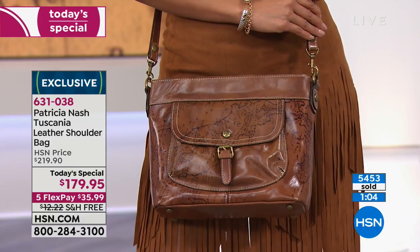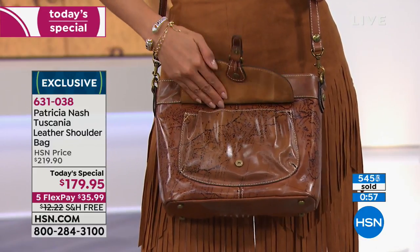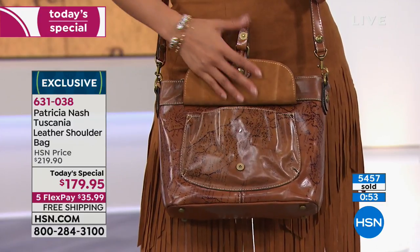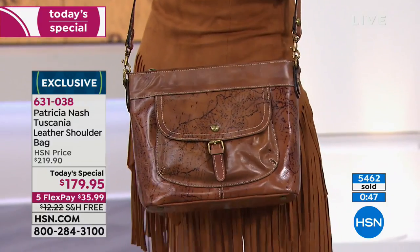I think you should get the bag home, put all your stuff inside of it, and see how it feels. Because there's nothing worse than when you go to a department store, buy something, and wonder: is my wallet going to fit? Is my umbrella going to fit? You want to do a trial run on it.